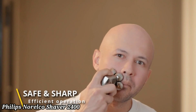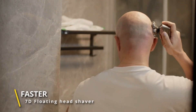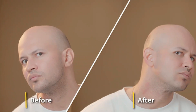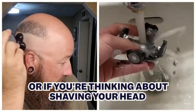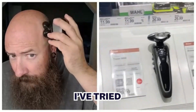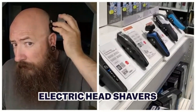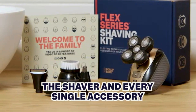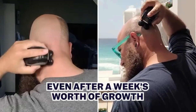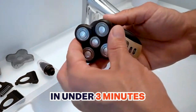Philips Norelco Shaver 2400. The Philips Norelco Shaver 2400 delivers a smooth and consistent shave with its comfort-cut blades, designed to protect your skin while shaving. Its 4D flex heads adjust in four directions to easily follow the curves of your face and neck. The rechargeable battery provides up to 40 minutes of cordless shaving after an eight-hour charge. The shaver is suitable for both wet and dry use, allowing for a refreshing shave with water or foam. A built-in pop-up trimmer is perfect for detailing facial hair. Lightweight and easy to use, it's great for daily grooming.